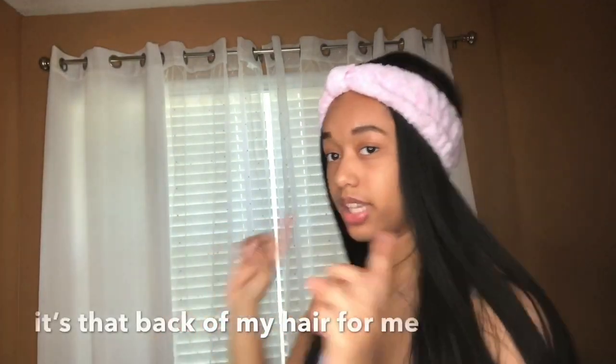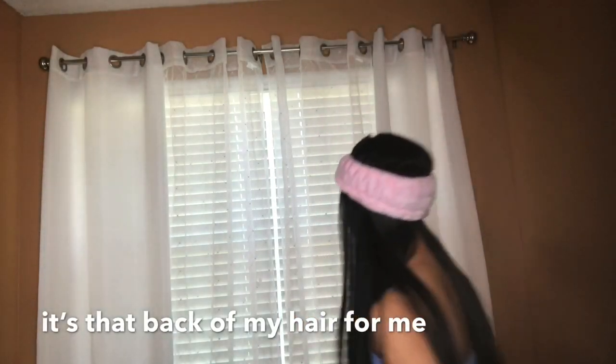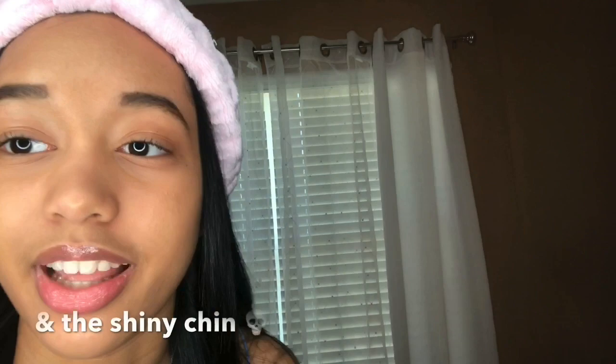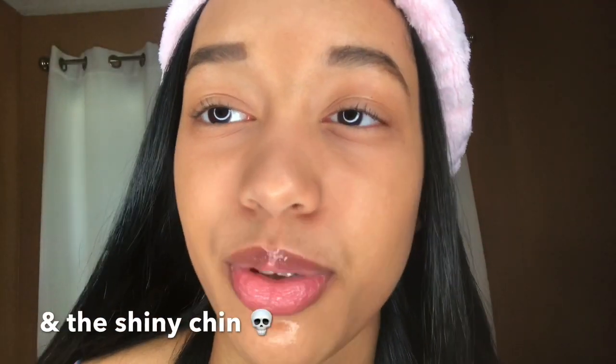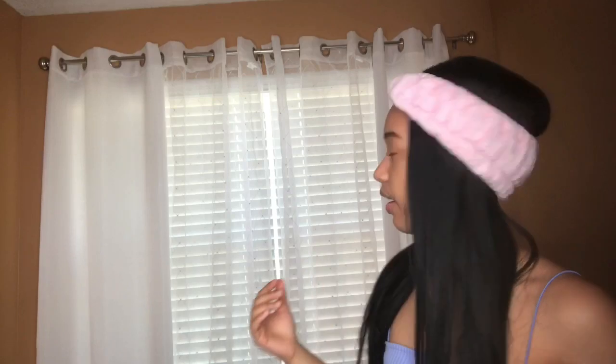If you want to see how this turns out, keep watching. So you can see the background — that's the curtain. I might change it because it's kind of transparent. I'm trying to talk kind of quiet because there are people down here. This is the other curtain — I might change this one. I just don't know how to reach it, so I'm going to get a step stool.